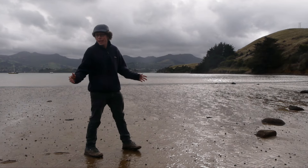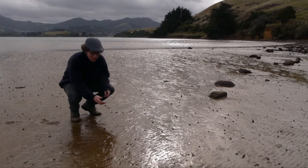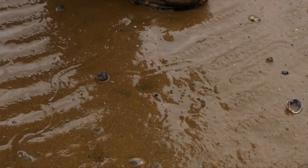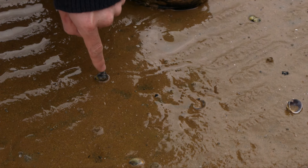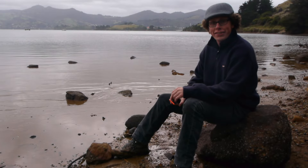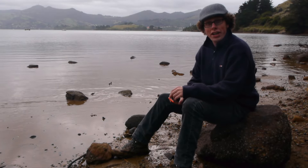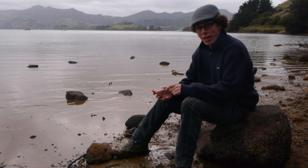The sandy shore might not look like much, but there are some cool and crazy critters just below the surface. Low tide is the best time to get down here. You can find information about tides either in the newspaper or on the Met Service website.